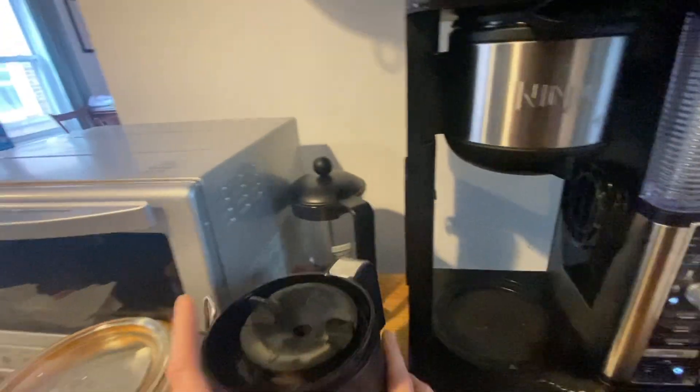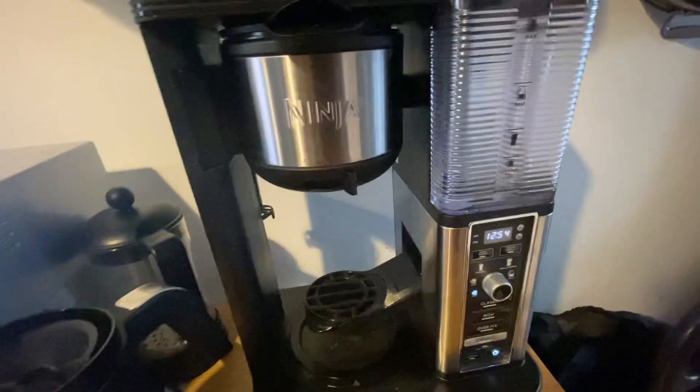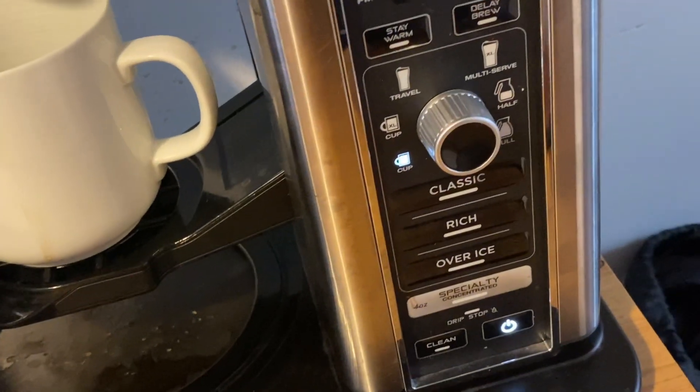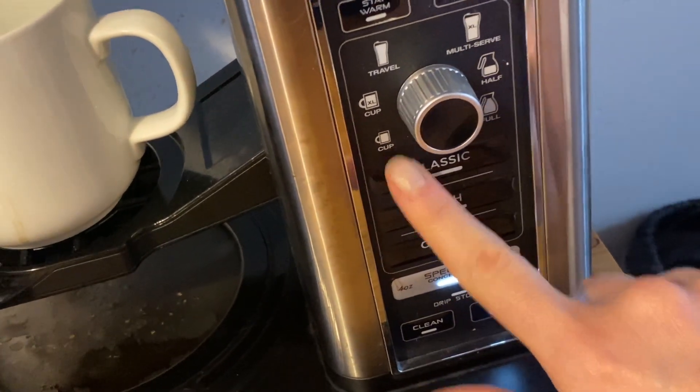If an espresso is a bit too concentrated for you in the morning, this four-ounce concentrated specialty drink would be perfect. If you're just making your own coffee in the morning, you can flip over the one-cup option and use it with your mug instead of the glass container, which is really convenient.